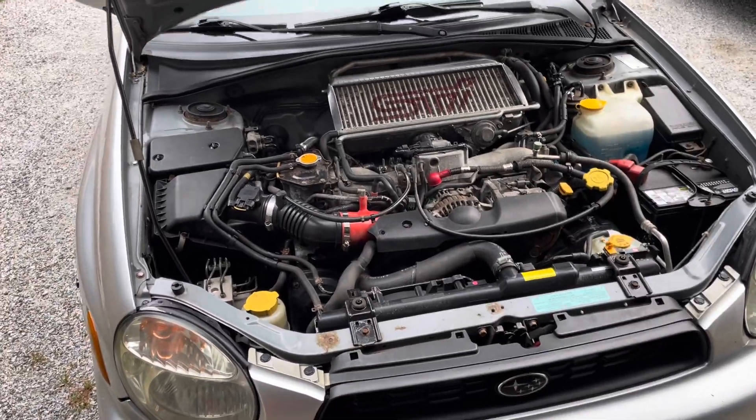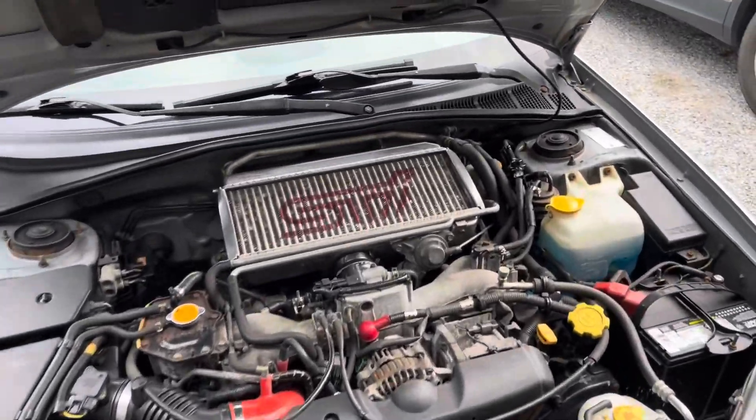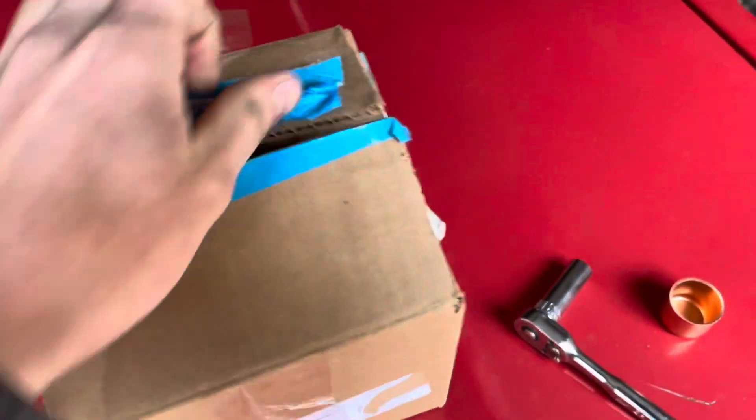Hey guys, welcome back to another video. I'm going to be putting an HKS 4.0 on the WRX.